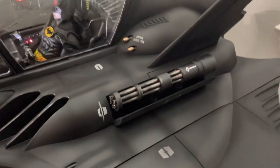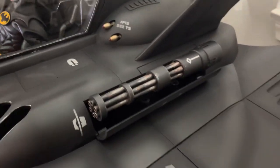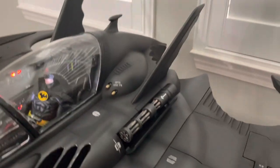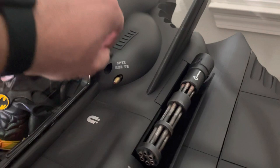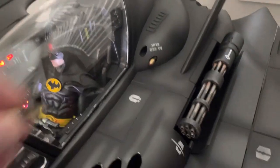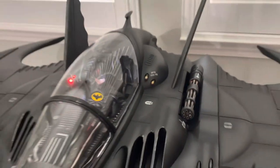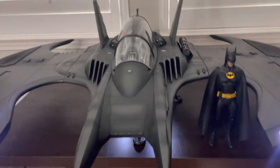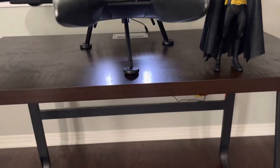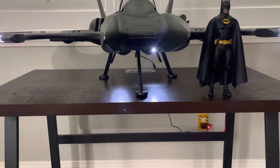The gatling gun can be displayed or you can have the compartment closed if you don't want it shown. The missiles are magnetic so you don't have to display them either — they go on and off extremely easily. There are no batteries needed for this item; it plugs into a wall, and all the LED lights are extremely bright.